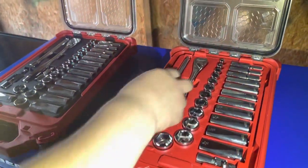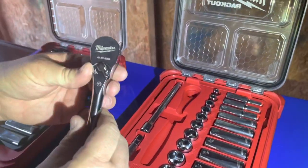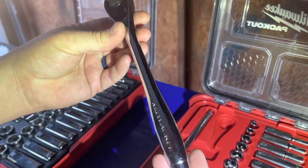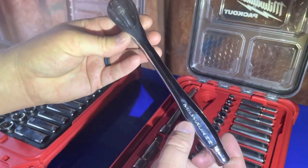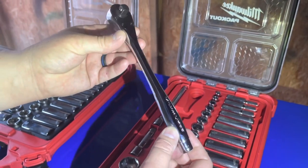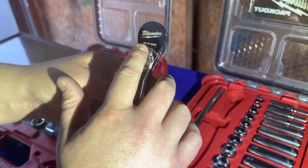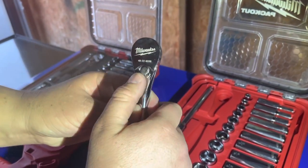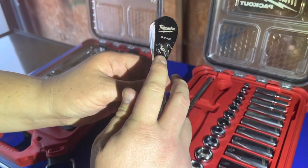It's got the slim profile ratchet — says Milwaukee on it, and it gives you the serial number here. Here's your selector — pretty smooth, low profile, slim.